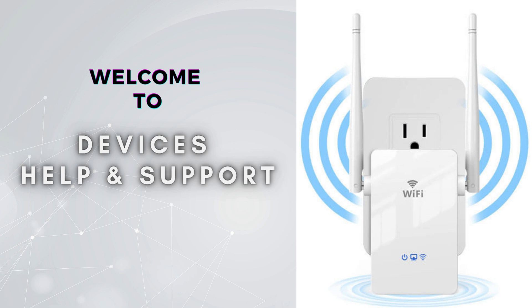Welcome to Devices Help and Support, your ultimate destination for all things related to device setup, troubleshooting, and optimizing your tech experiences. If you are getting informative videos on our channel, then do not forget to subscribe so that you do not miss the latest videos.